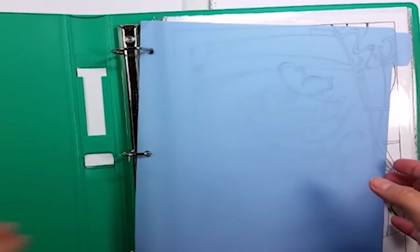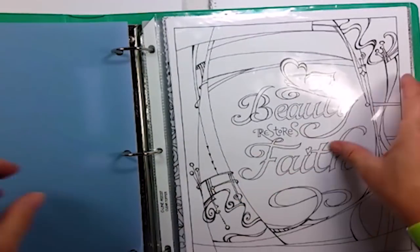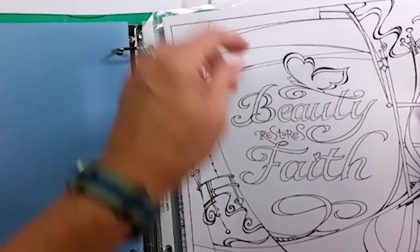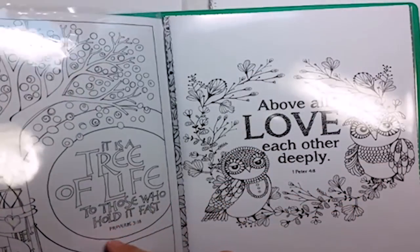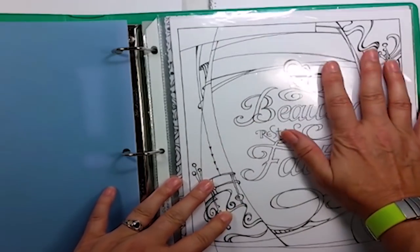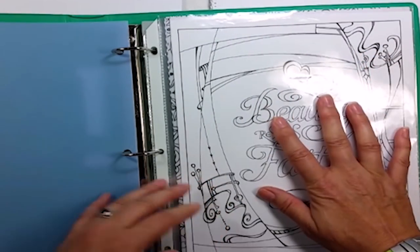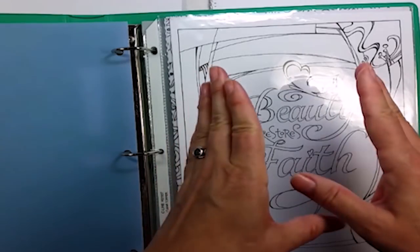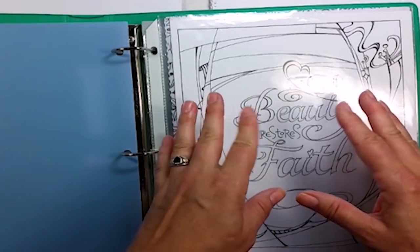Once I have removed each of the pages, I keep them in individual page protectors in a three-ring binder. I have an index page that tells me what book they came from and categorizes them based on whether they're floral, animals, or even what scripture they might have printed on them. This makes it easy to go and grab an image, run it through my printer, and I'm ready to go.